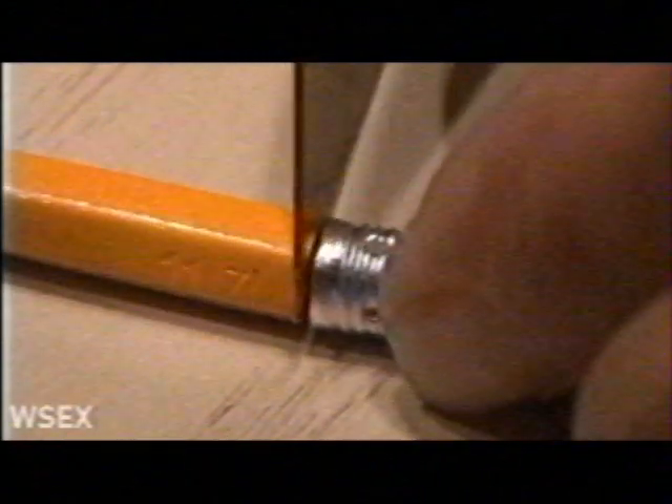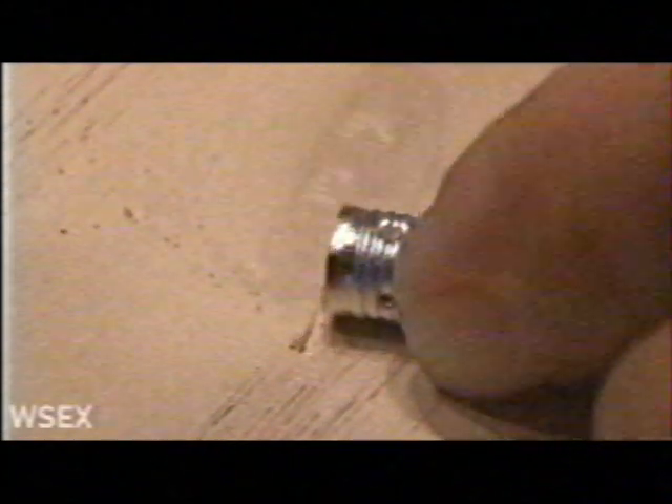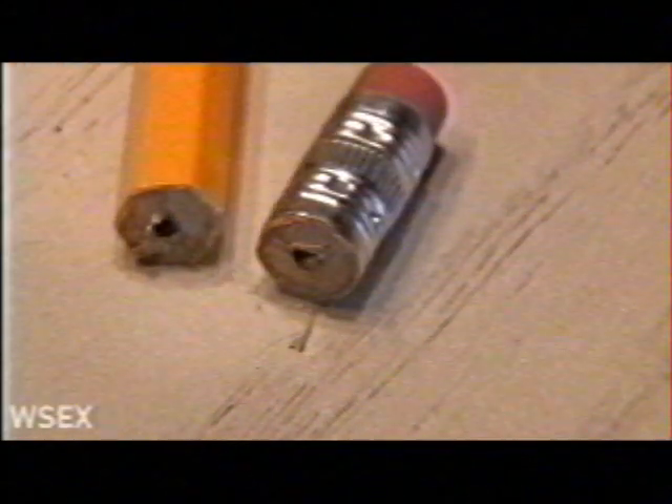We'll have our pencil and lay it down, then take your sharp cutting tool and start making cuts right at the very end of the ferrule — that's the metal part of the pencil. Keep turning the pencil and cutting away, careful not to cut yourself. Once you've made that final cut, you'll end up with the ferrule and eraser and the other end of the pencil.